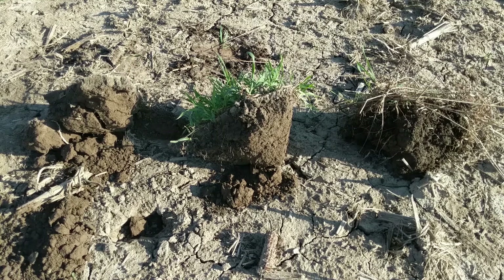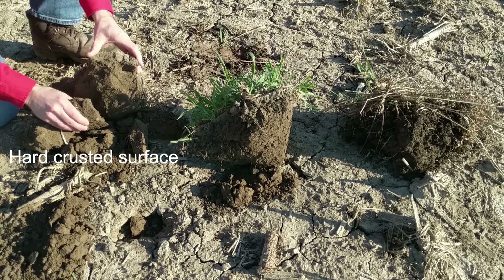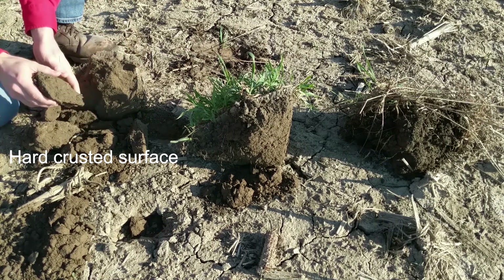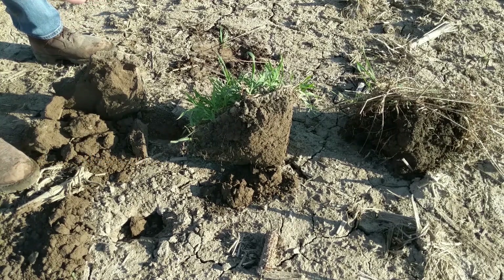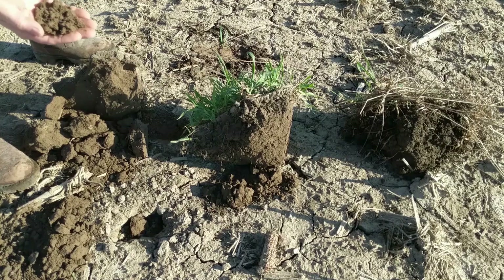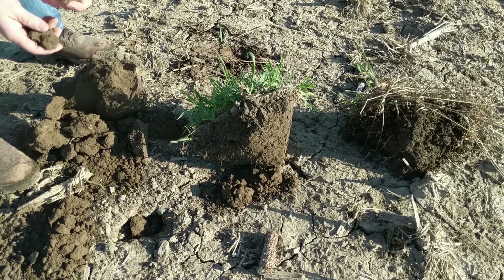The second thing to look at is the structure or aggregation of the soil. On the left, the bare ground soil is very platey — not a lot of structure there. When you break it open it's pretty homogenous because of the tillage. There are some micro-aggregates and it crumbles fairly easily, which is a good sign, but not a lot of good aggregation because we don't have any roots growing here, and that's preventing this soil from aggregating.